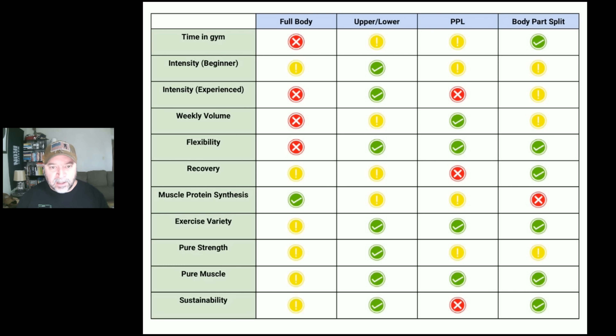Exercise variety is a bit more challenging with full body. It's pretty smooth with upper lower, push pull legs, and body part split. One thing about flexibility worth adding: with upper lower and push pull legs, you can use a flexible schedule — inserting rest days where you need to, as long as you follow the order of the workouts. That provides a little bit more flexibility.